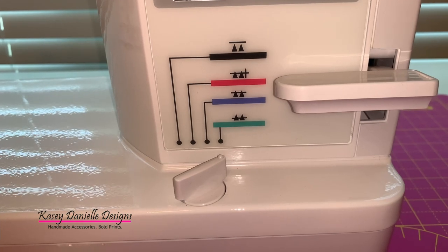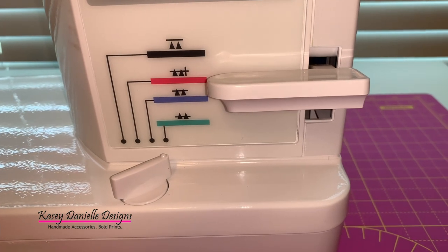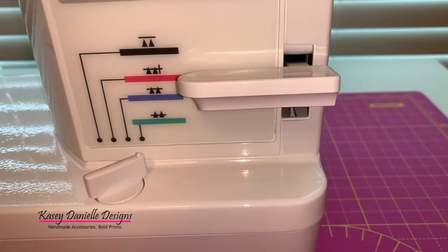When pushed in a lowered position, the reverse stitch lever allows me to sew in reverse, locking in those stitches.